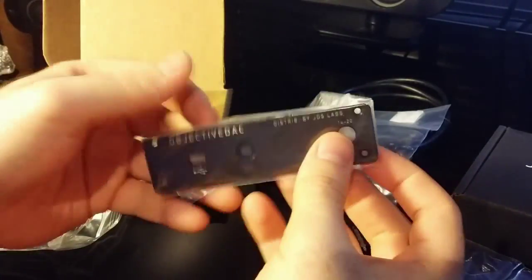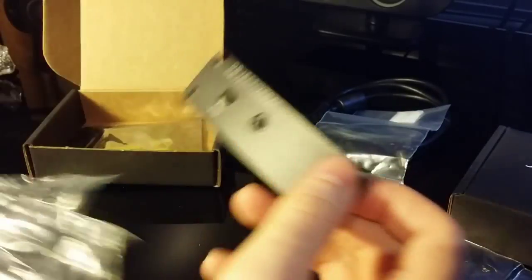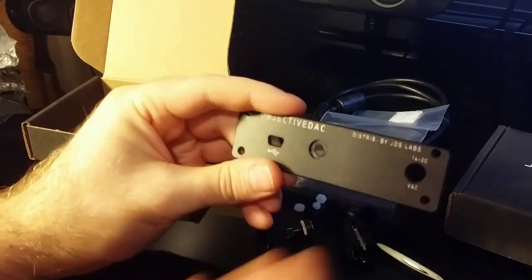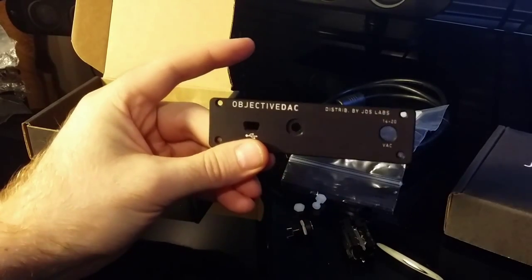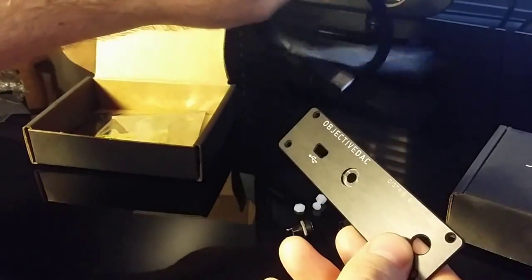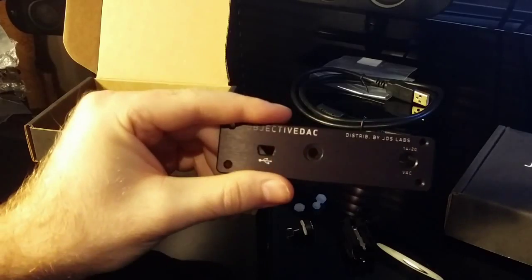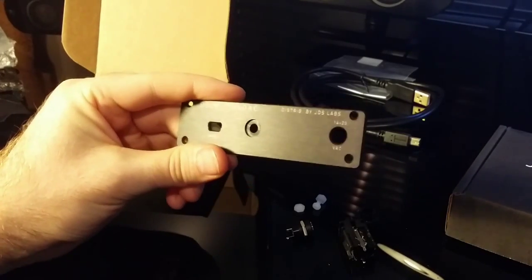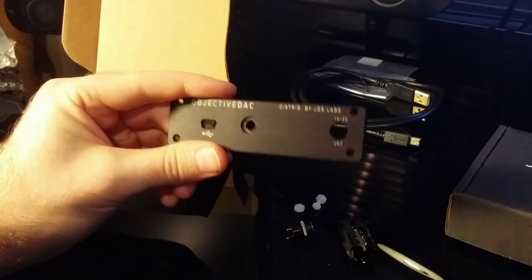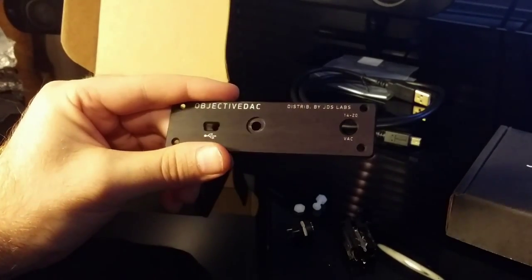And then this is the rear plate here. The rear plate is obviously going to have the USB port via USB, and then I've got a rear AC as well, and then you've got your power on the right-hand side. I've included that AC there just in case I want to create a passthrough for something.